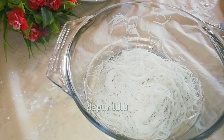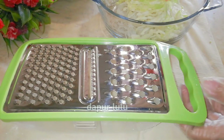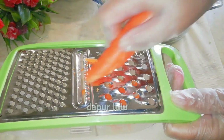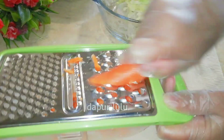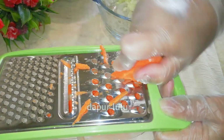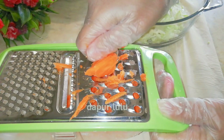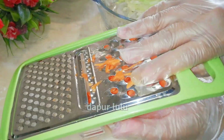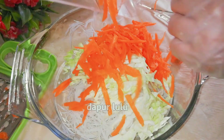Nah di sini sudah halus, sudah lemes. Lalu kita campurkan aja dengan bihunnya. Nah di sini aku pakai wortel, kita parut aja wortelnya biar praktis. Dan wortelnya pun tidak aku kupas, biarkan begitu karena sudah bersih banget. Dimakan begitu juga dengan kulitnya bagus ya teman-teman untuk kesehatan mata. Kita parut sampai habis, seperti ini jadinya panjang-panjang. Kita campurkan semuanya.